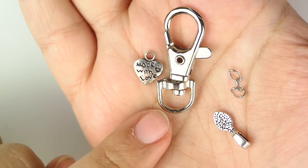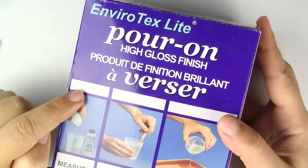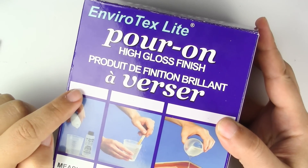A Made with Love charm. A lobster clasp. A small piece of chain. And a small bale. And of course, your resin kit — I got this at Michael's.